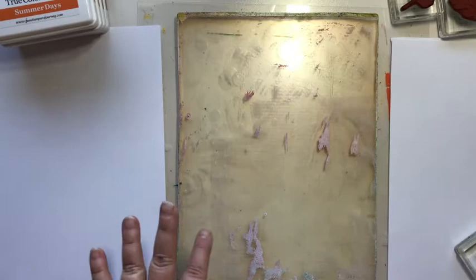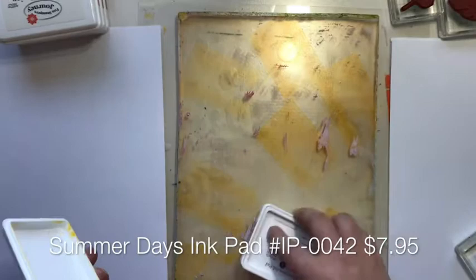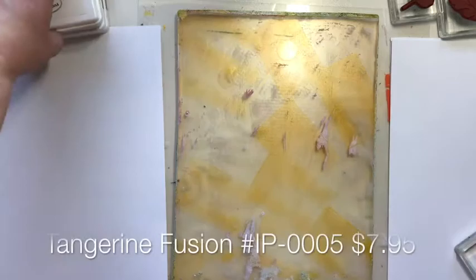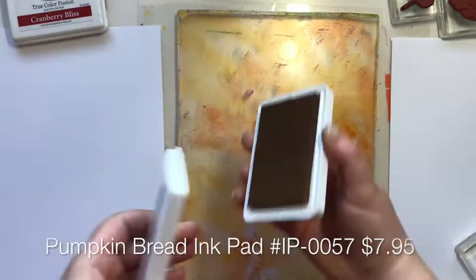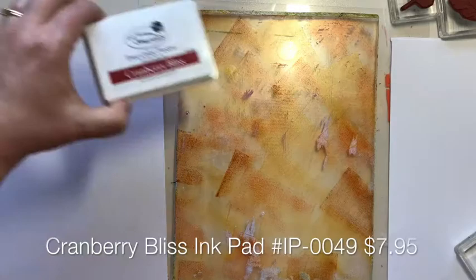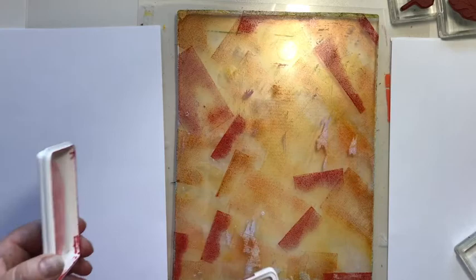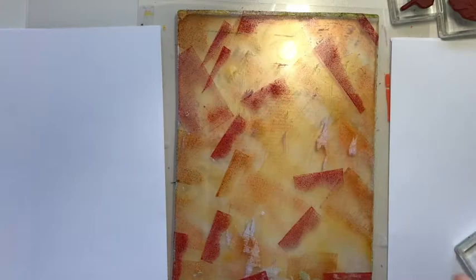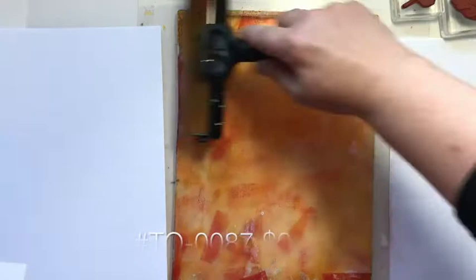The first step is to take your True Color Fusion ink pads and just press them right onto the plate, very randomly. I'm going to start with my lightest color, which is Summer Days, and work my way up to the darkest. The next color is Tangerine Fusion, then Pumpkin Bread — a golden brown, a little rusty. Then Cranberry Bliss, our deep red color. Get some of that in there, and maybe little pieces with just the edge of the pad. Then we want to brayer this around a little bit to blend it up and take away some of those harsh lines. I have a piece of paper here to clean my brayer off.